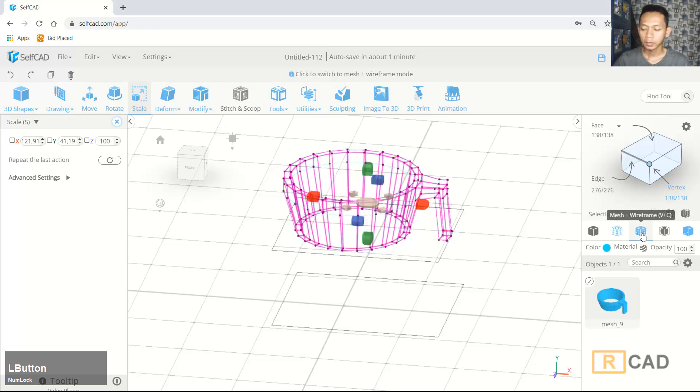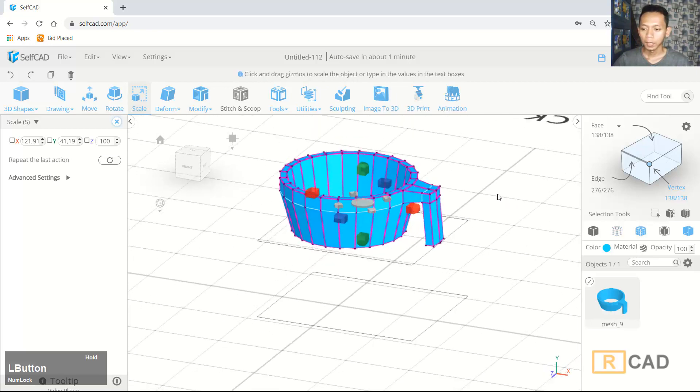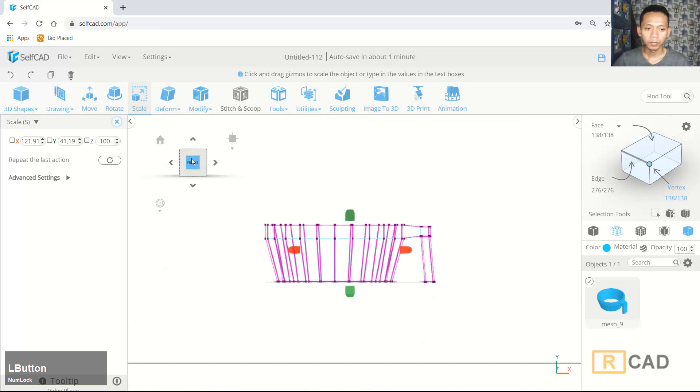Now you can set to the solid frame view to view the edition model. Then we set again to wireframe mode — I will change to front view. You can use orthographic projection.